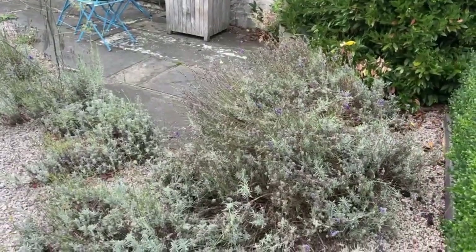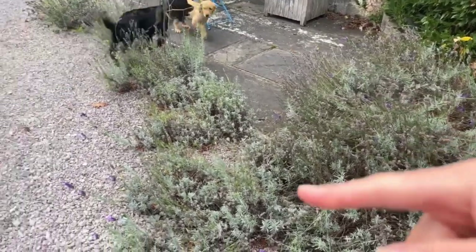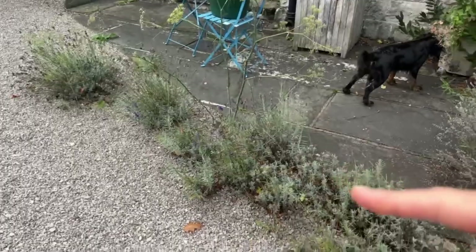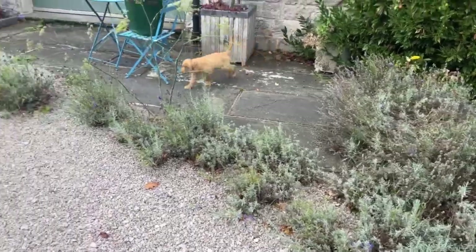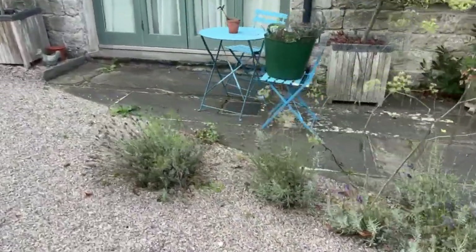Here is the lavender. It originally started out as this bit here and it has had lots of babies and seeded along here, which is great. I keep meaning to dig them up and pot them on, but it looks quite nice like this anyway — with puppies trashing it, but they're pretty robust.